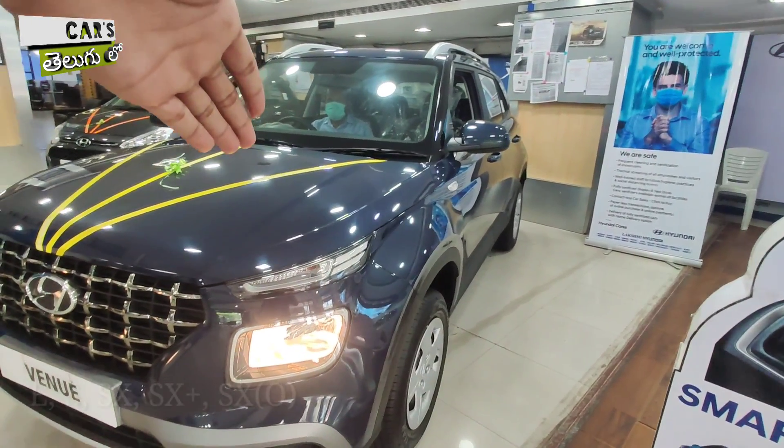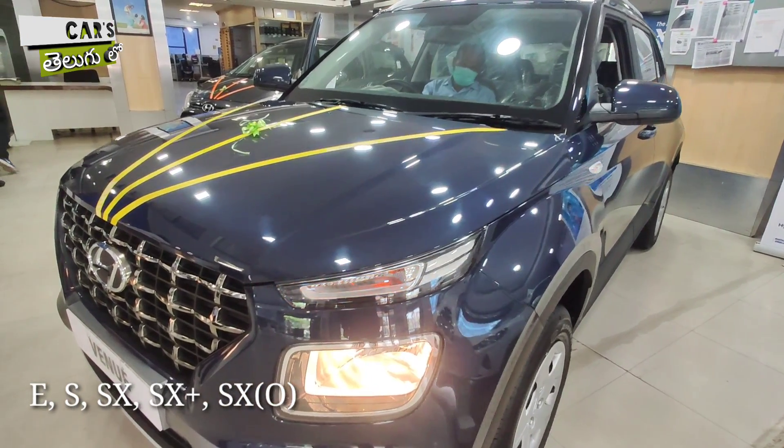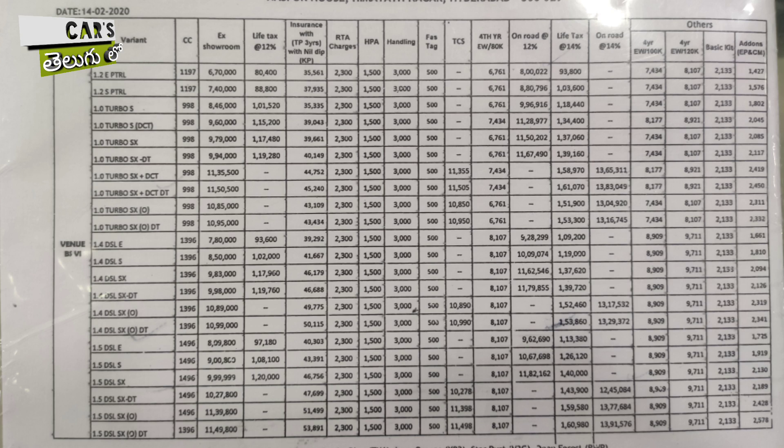Hyundai's Venue has multiple variants: E, S, SX, SX Plus, and SX optional variants. I will also talk about the other variants and their pricing details.